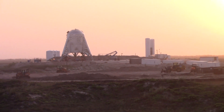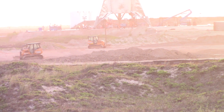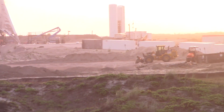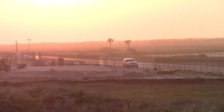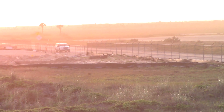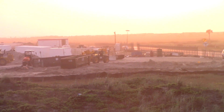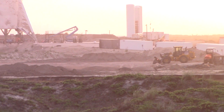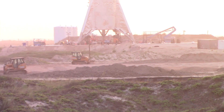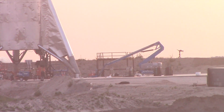From up here on top of the dune, you can clearly see what's going on on pad B. You can judge by the road level just about how high the actual pad is. It looks about what I was guessing — about 10 foot, maybe 12 foot off the ground.